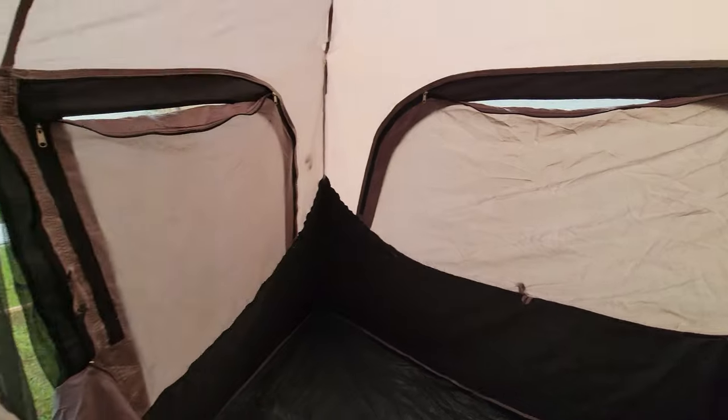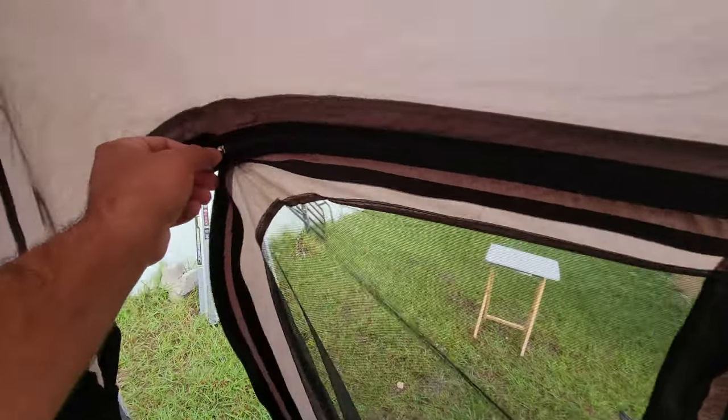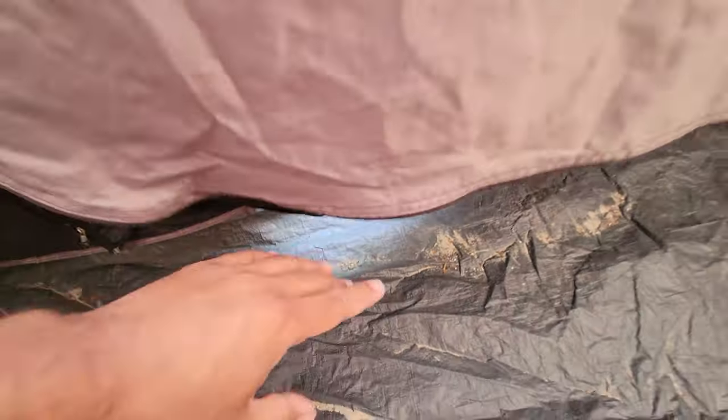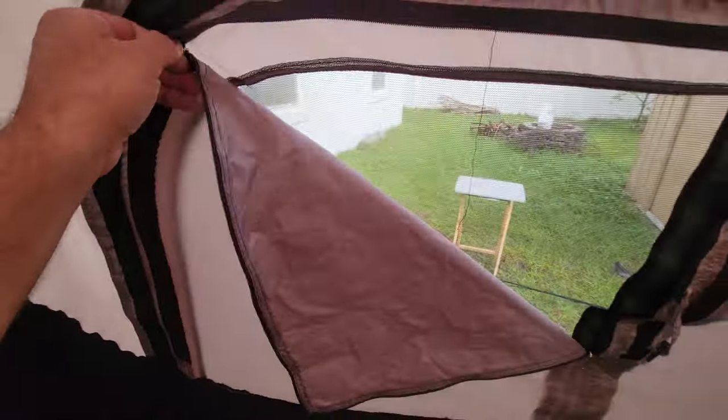So here it is. Now, to my friend who wanted to know about the mesh — by the way, the door can be opened and closed from inside or outside. I'm going to close it for now. So here are the mesh panels, and here is how you close it.